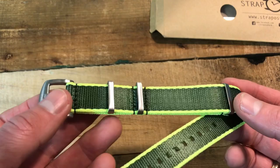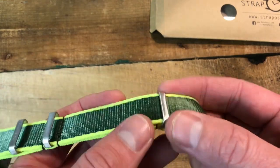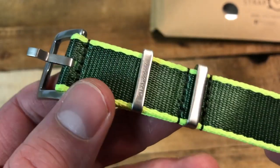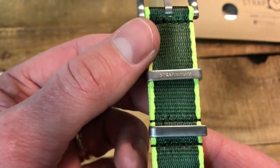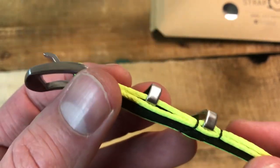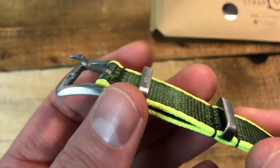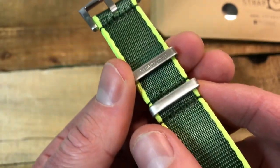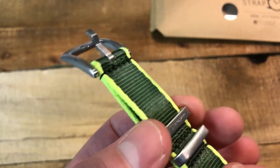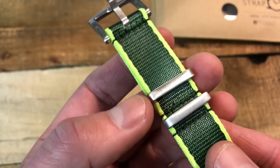The hardware looks really nice — stainless steel brushed hardware. You can see there in the first keeper they've got 'Straposphere' etched in. And the keeper here slides, which is a really cool feature.